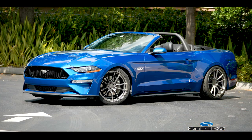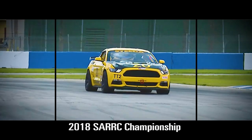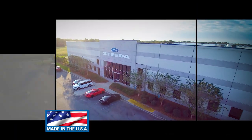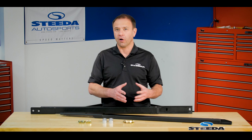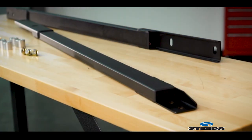Hi everybody, Brian from Steeda, highlighting our jacking rails for the S550 Mustang convertible models. The Steeda full length jacking rails for your convertible make it much more convenient when you want to work on the car — whether it's to raise it, to do maintenance, or simply install more modifications. These are definitely the right way to go.